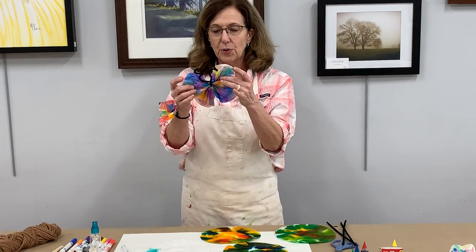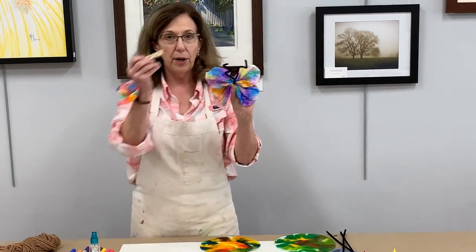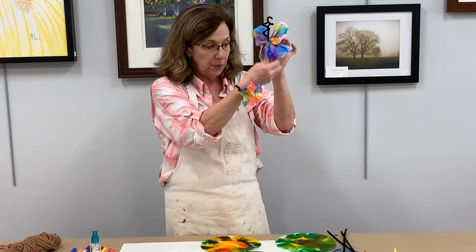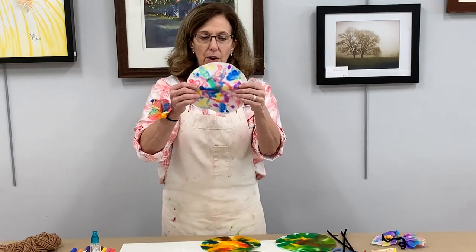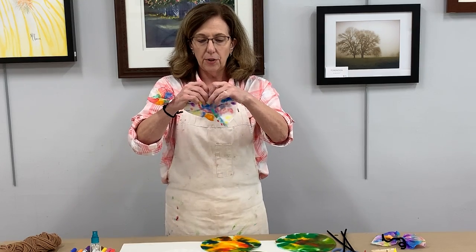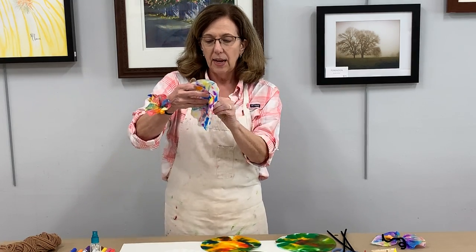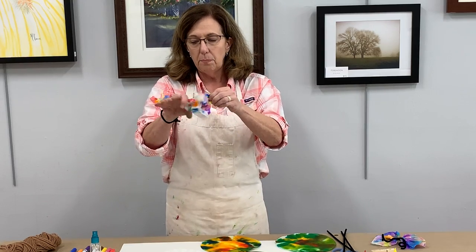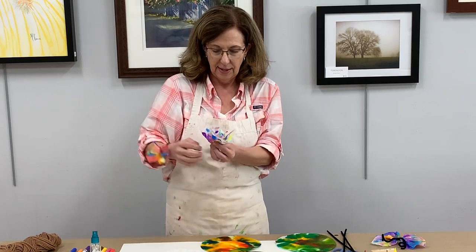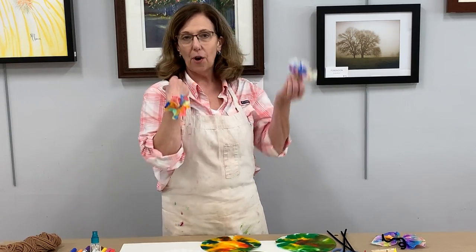After you get it made and it dries, you can do something cool like make a butterfly. You could put the butterfly on a clothespin and use it to hold it onto your refrigerator with a magnet. All you have to do is gather it up in the middle to make the wings of the butterfly, or you can gather it right in the middle like this and pull it together to make a flower, and you can make a corsage or a hair decoration.